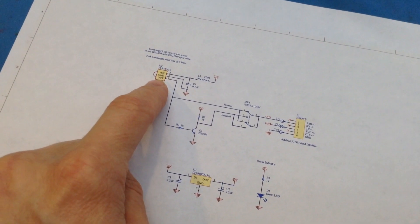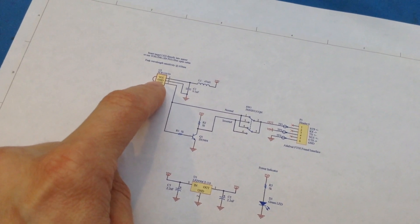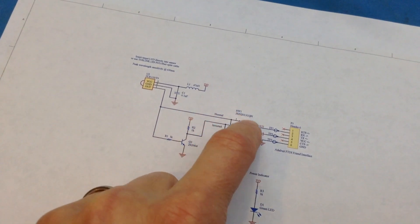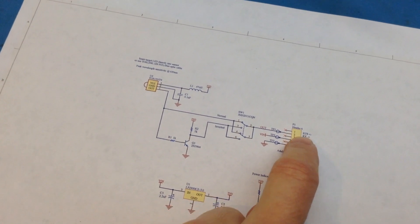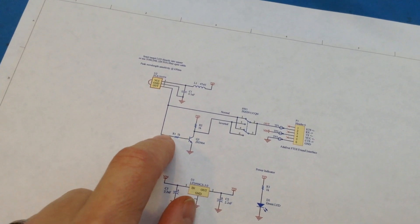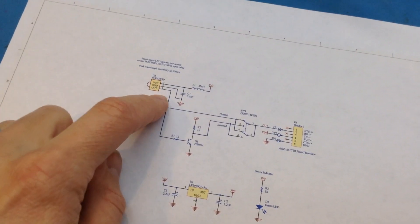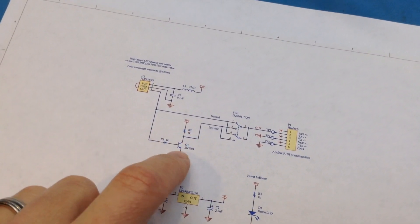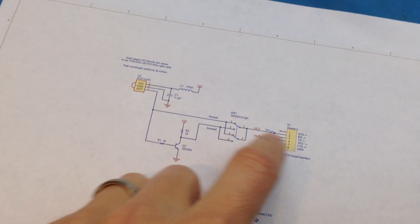The output from the receiver is the NRZ-encoded UART data being transmitted from the transmitter. In one mode that data goes directly through the switch straight to the output, which goes to the receive line of the FTDI Friend and over to the host computer. In cases where we need to change the polarity — because the polarity of the transmitting signal can vary depending on how the LED circuitry is set up — we just flip the switch. Down here we have a simple inverter circuit with a 2N3904 NPN transistor, and that goes through the other side of the switch to the output.